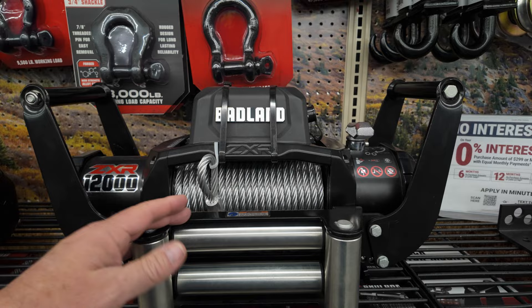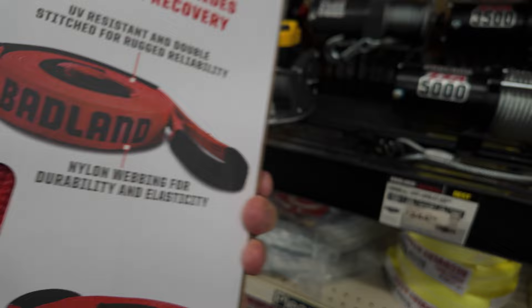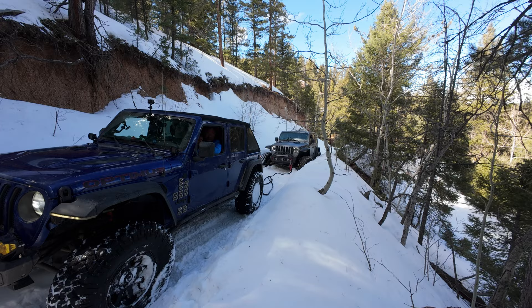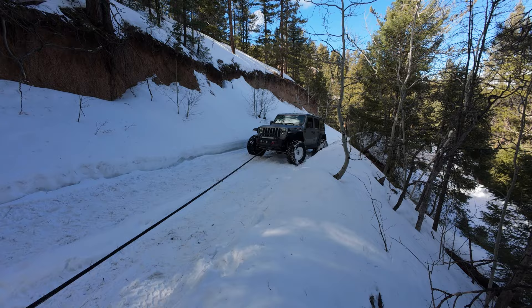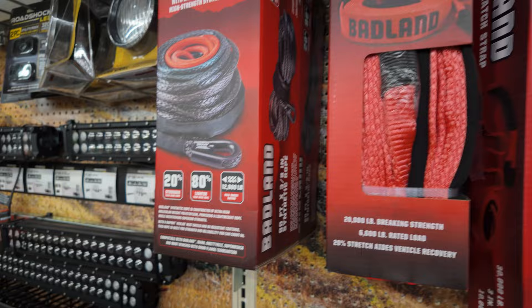They do have a recovery snatch strap with a 30,000-pound breaking limit, which should be sufficient for most purposes. My problem is I don't like a snatch strap — they only stretch about 20%. I prefer a nice recovery rope because you get a 30% stretch, which gives you a softer pull. We use a recovery rope all the time, so that's one thing I really wouldn't want to skimp on. But if you had to buy it at Harbor Freight, they do have a product, coming in at only $67.